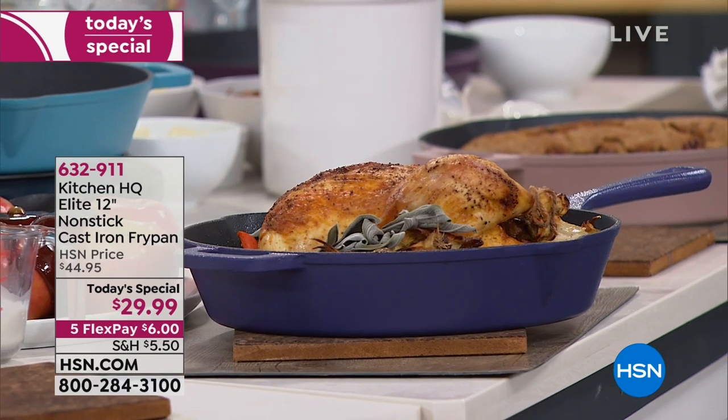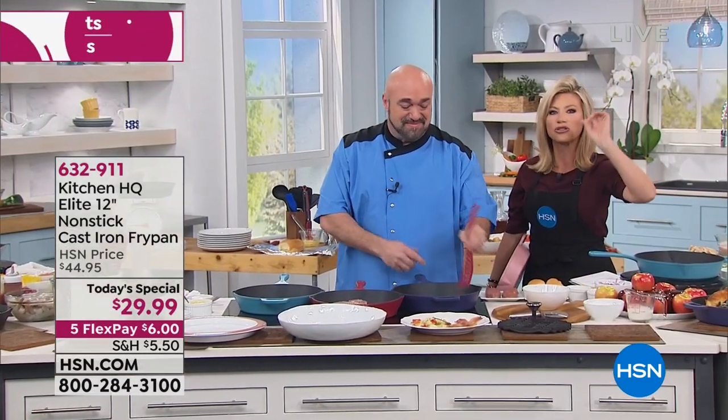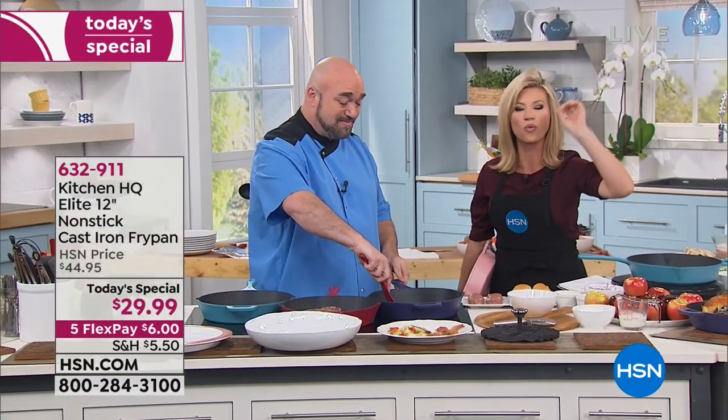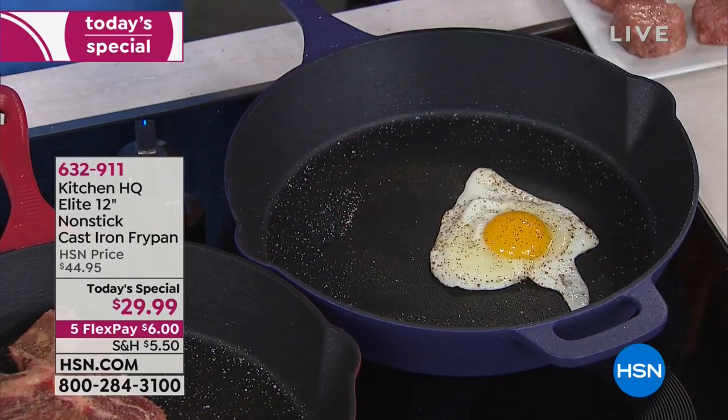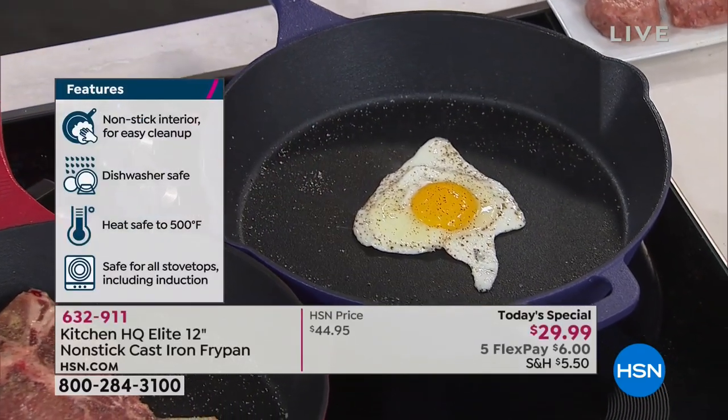This is the first time you have ever seen cast iron with a nonstick on it. We're not talking about your normal coating. We're not talking about enamel. We are talking about a true nonstick on this. No more rusting, no more worrying about babying this pan, seizing this pan, but you get all the flavor that you've ever wanted out of your cast iron.